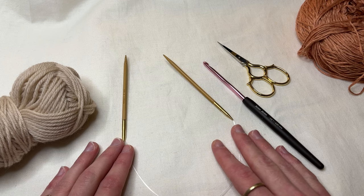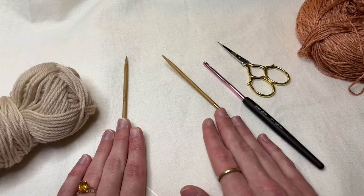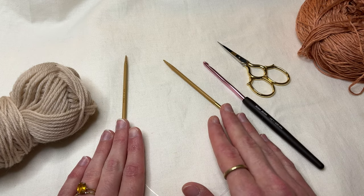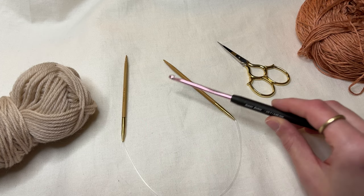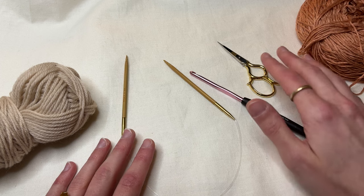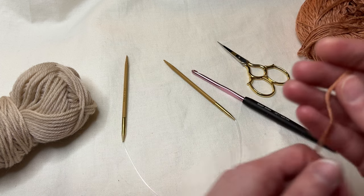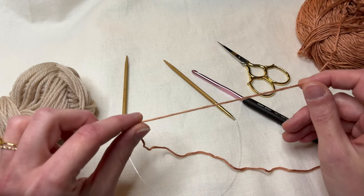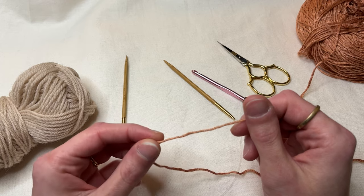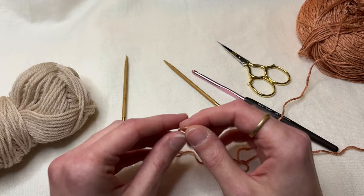For the provisional cast on you're going to need a few things: we have our working yarn, we have our needles for our project — these are 16-inch circular needles — we have a crochet hook of a similar size to the needles, it doesn't have to be the exact same but just around that same size. We have some scissors, and we also have some smooth yarn, like this bamboo yarn. Something smooth is ideal because it is a temporary placeholder in your work and you do need to take it out pretty easily, so something that's not going to catch on your project is ideal.